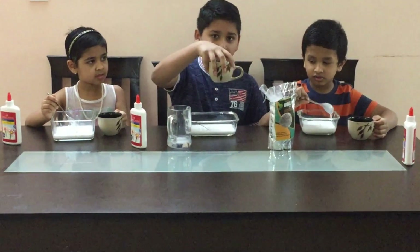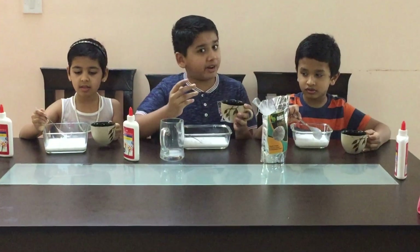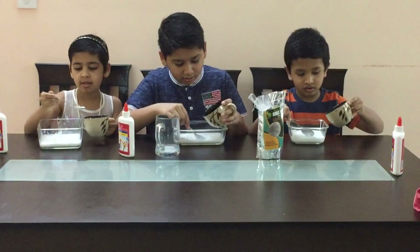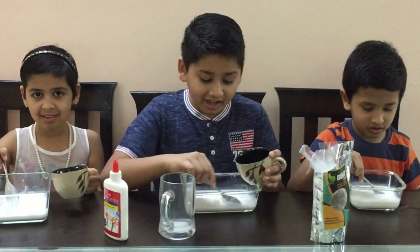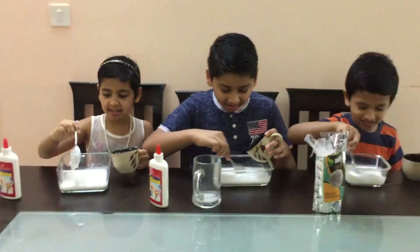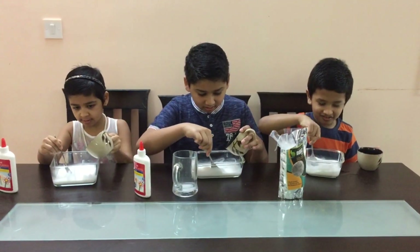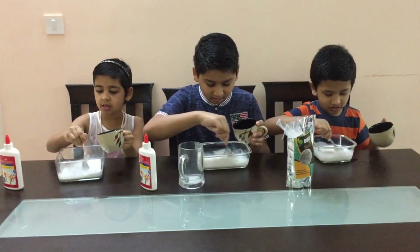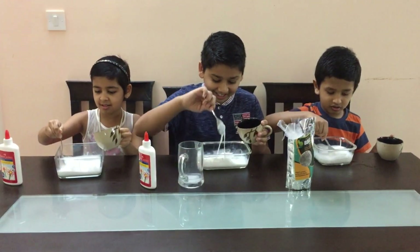And pour all that in there. It looks like an ice cream.